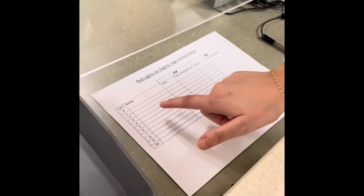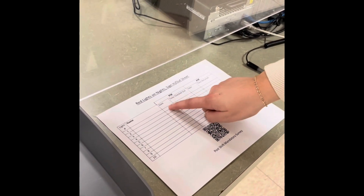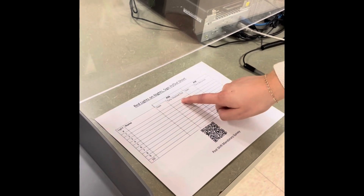They'll put their name next to which light number they have, and then for the PM night shift when they're checking it out they'll put the date and the time. Then later we'll talk about what happens when they check it back in.